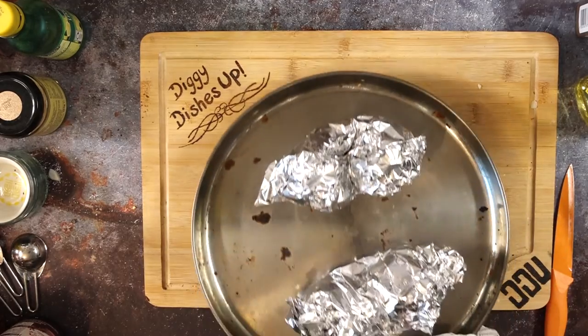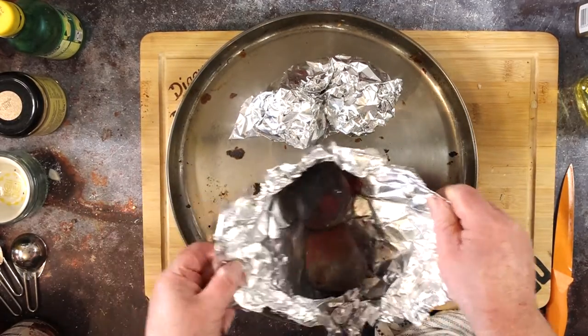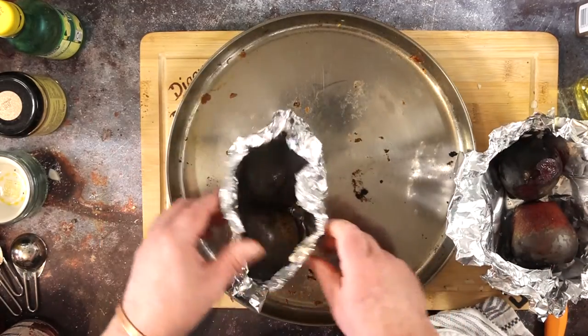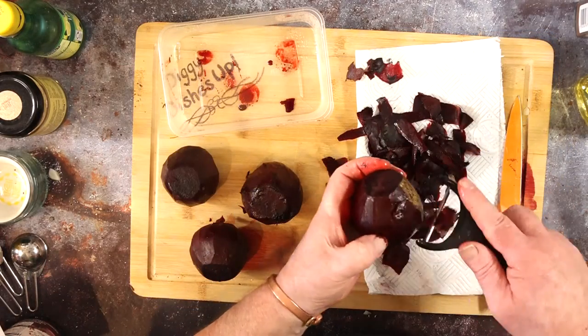I ended up doing my beetroot for 60 minutes in the end. Take them out of the oven and open the parcels. Just let them cool down — you don't want to be peeling the hot beetroot, it hurts your fingertips. Here we are, cooled down for about half an hour.